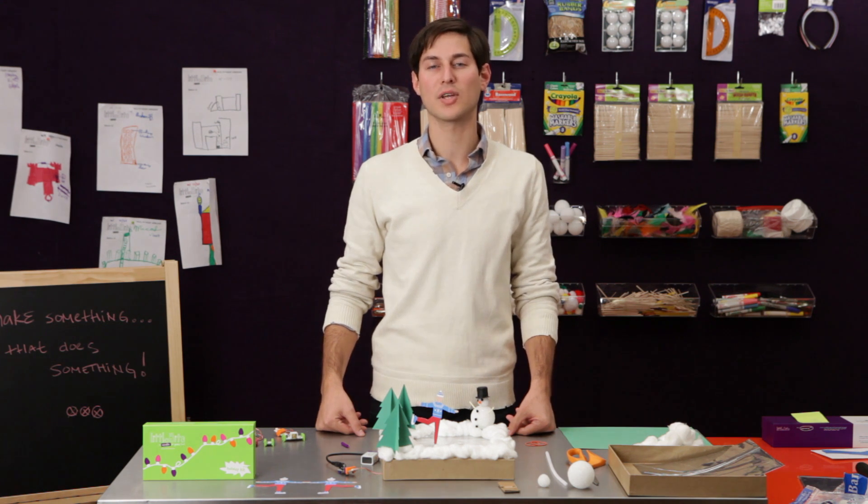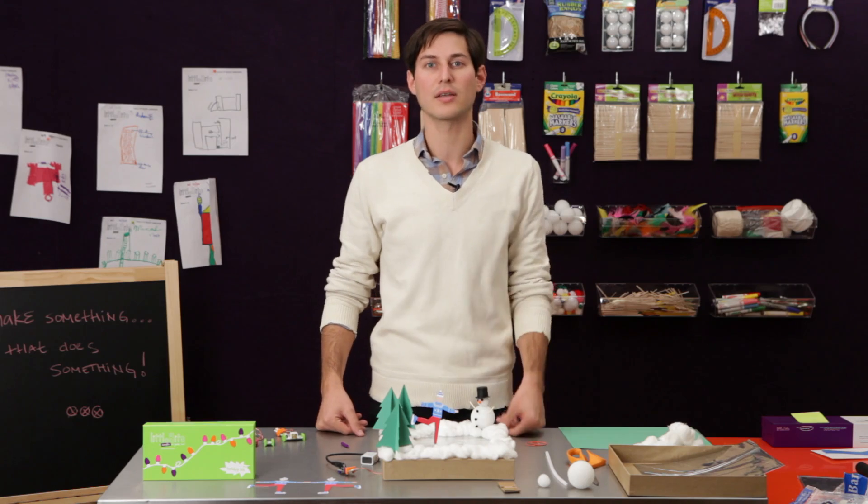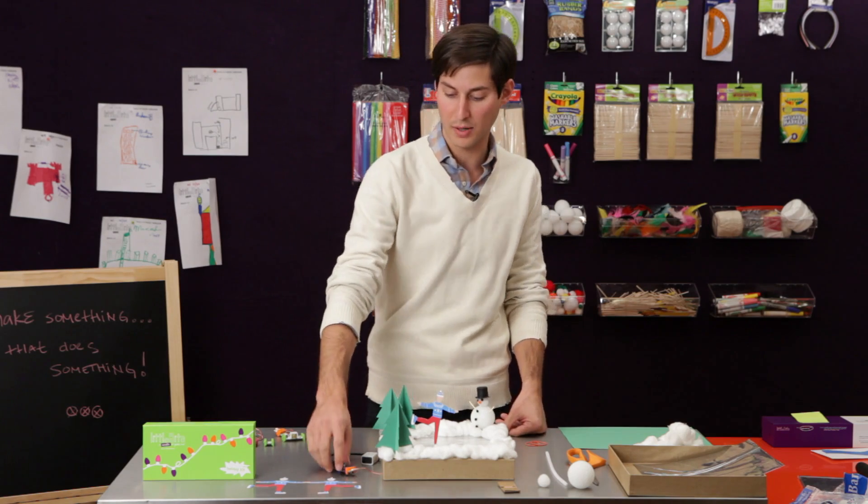Hi, I'm Paul, electronics designer here at Little Bits, and today we're going to be making an ice skater that glides across a frozen winter pond.